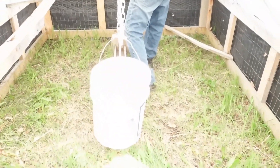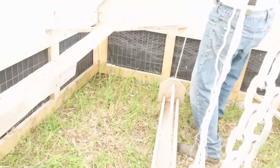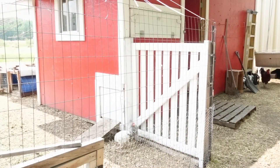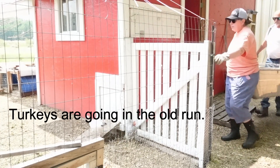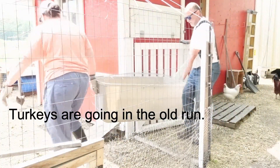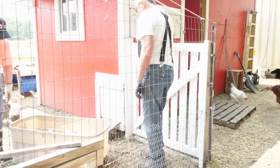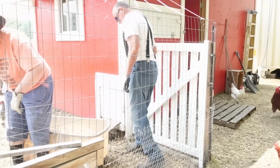We've got the water ready — this pail has nipples on the bottom. We're going to put some food in the trough and bring the turkeys out here first, because we need the bin they're in to transport the rest of the little monkeys. Time to get out of the sunshine — you're going to love it out here.